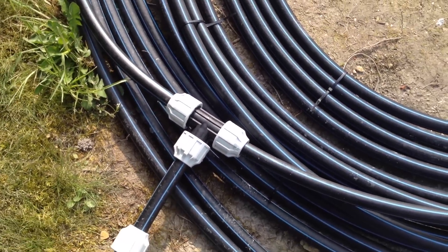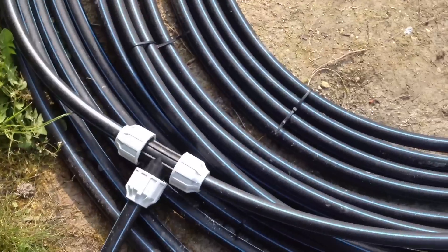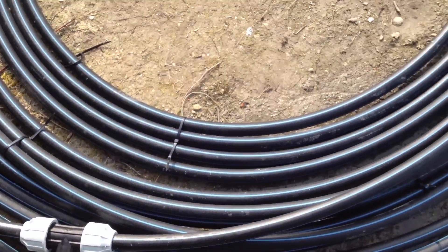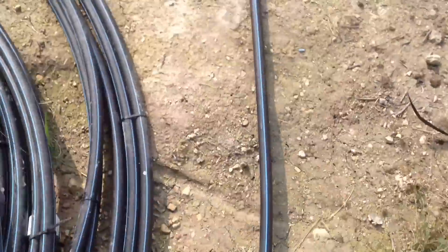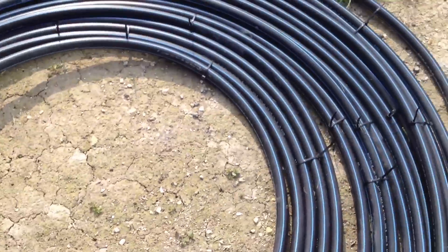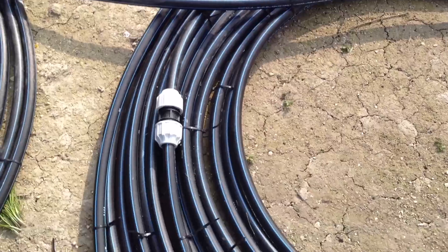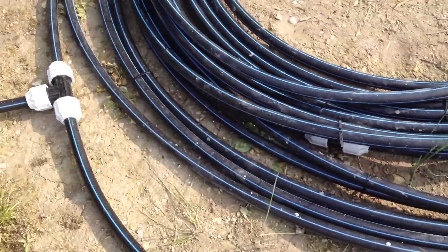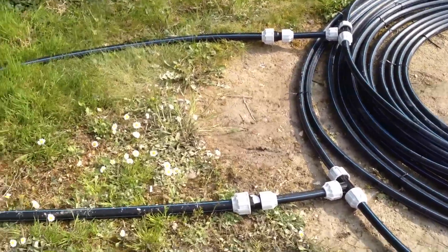The reason I put it into a T is so that the 32mm pipe will then split to two 25mm pipes and the diameter will be roughly the same. So one's going in there, spins round, the other one comes in and goes into this one, goes round, water heats up in the black pipe, comes round, they both come out to this T pipe there.